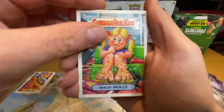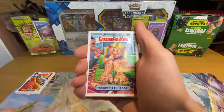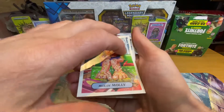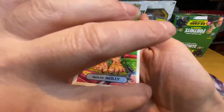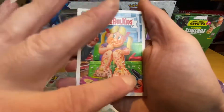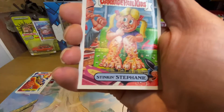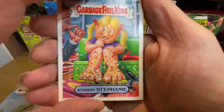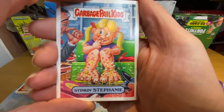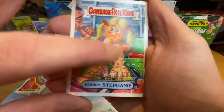Moldy Molly — that's on her feet, this is going to smell like my feet probably. I'll just — no, that's alright. Here we go. It smells a bit cheesy, that does. Stinking Stephanie — I'll see if this one's a bit better.